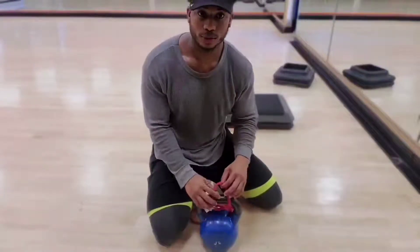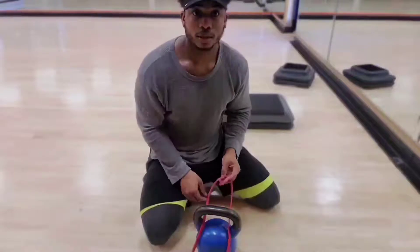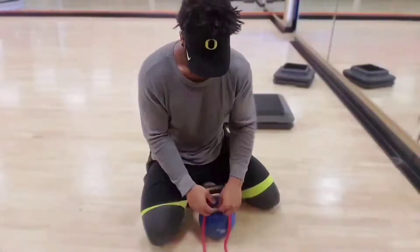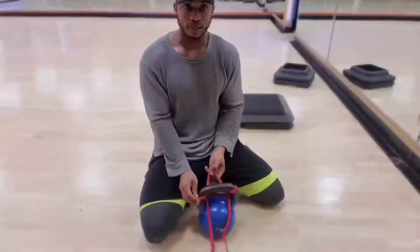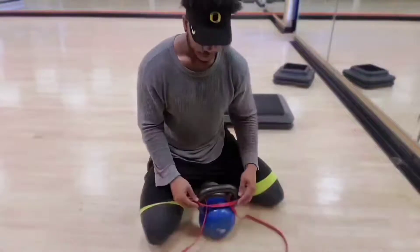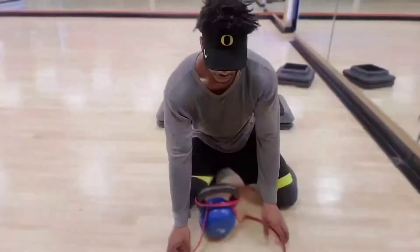So what you're gonna do, you're gonna bring it through. See, I kind of got like that hook, like a toe hook. As you see, right there. Then you're gonna latch it, latch it on, and you're gonna bring it under. And then you're gonna tie it. As you see right here, I know it's not that close up, but it's tied.